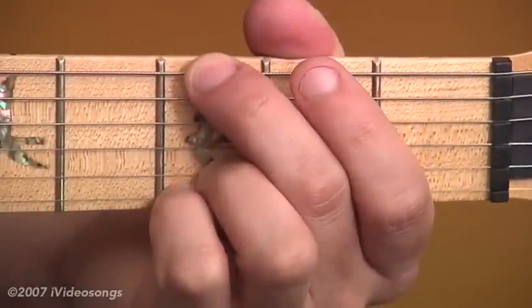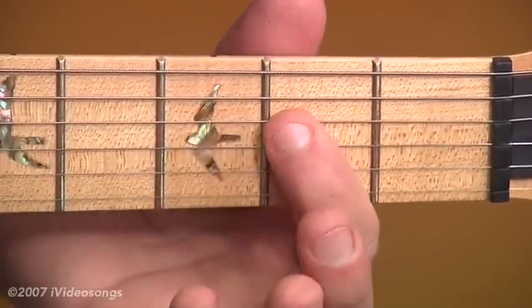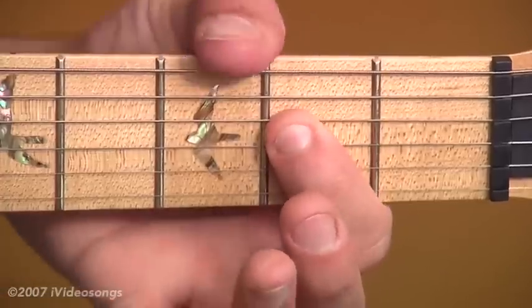The first chord's a G power chord for two beats, to a D power chord for two beats, and then an A power chord for a full measure of four beats.